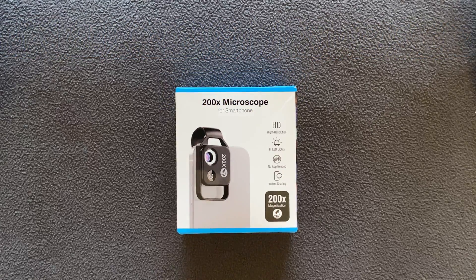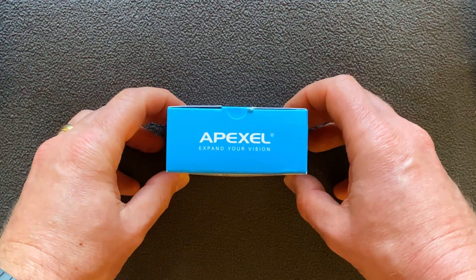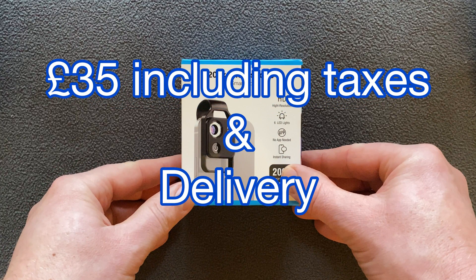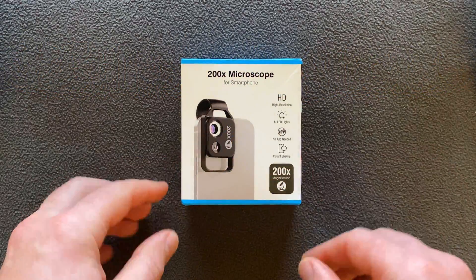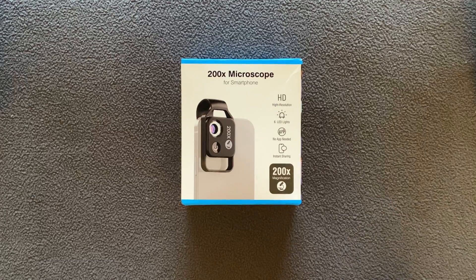Hi guys, welcome to our channel. Today we are looking at the Apexel 200x microscope for your mobile phone. You can see from the diagram on the front, it literally clips straight onto your phone, same as the macro lens that I reviewed the other week.